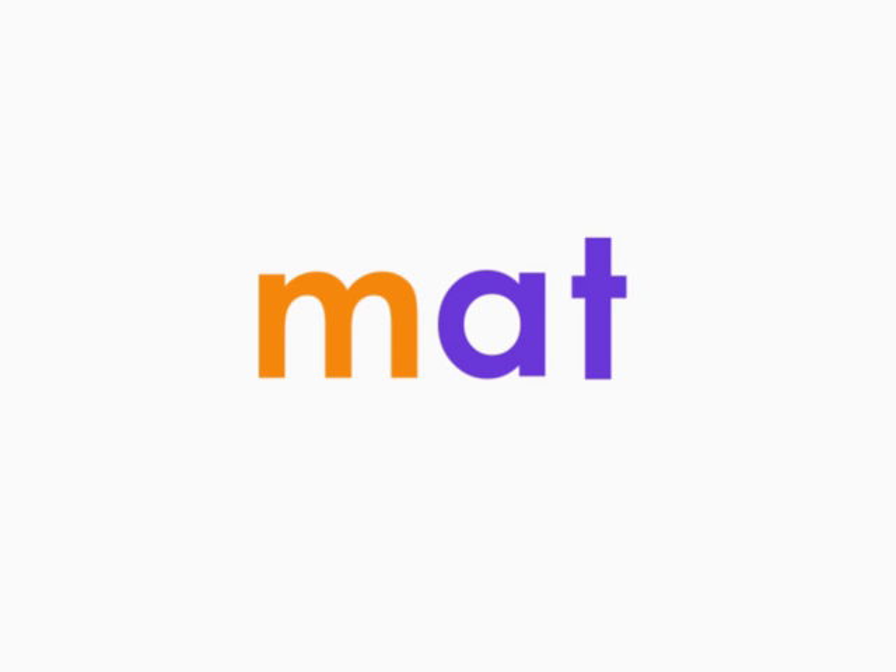Now, let's add one more sound. M. At. M. At. Now, blend the sounds together, starting from the left and moving to the right. Matt. Matt. One more time. Matt. You read Matt!